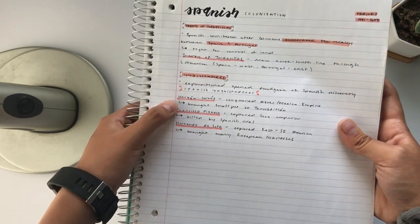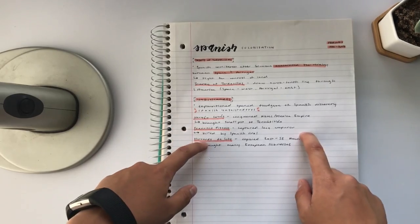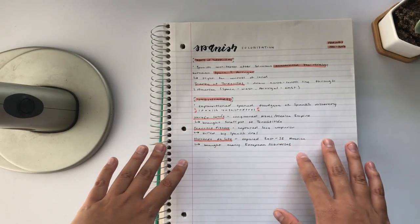Also with people, I underline their names as well. And that's pretty much it — you can use this format to apply to any notes you're going to take.